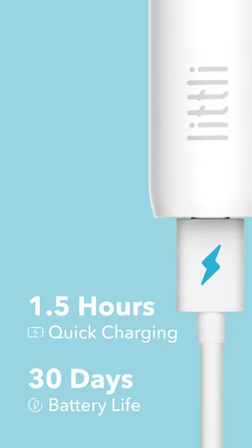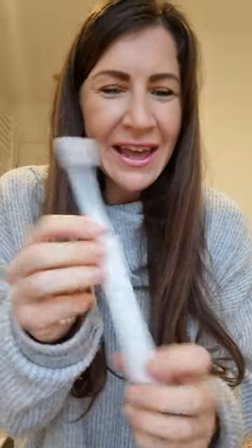It charges really quickly and the battery life lasts 30 days, so it's literally perfect — great for holidays and traveling when you get away. I love it!